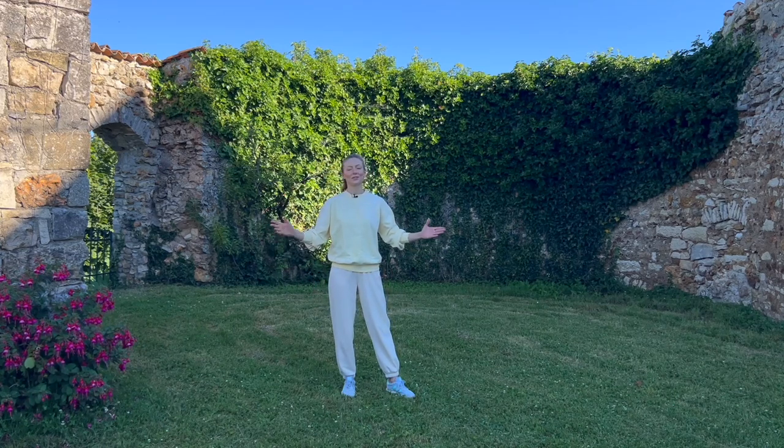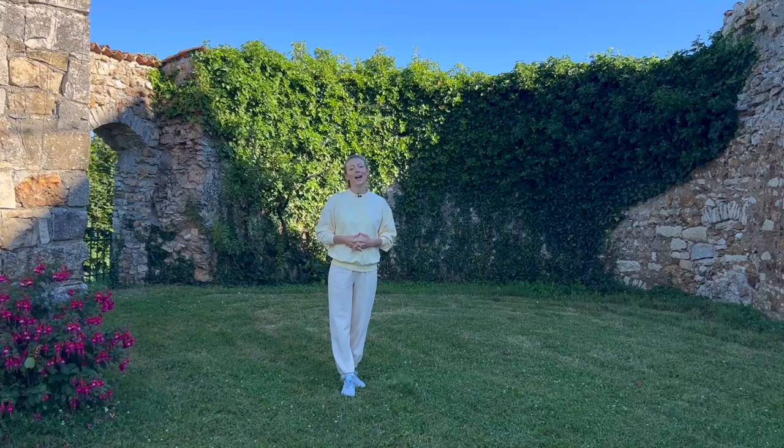Hello there and thank you for joining me today. We continue to explore daily qigong. Today I have a short practice for you that you can do first thing in the morning to warm up the body, move the joints, and get your day started feeling good and vibrant. Go ahead and get ready and let's begin.